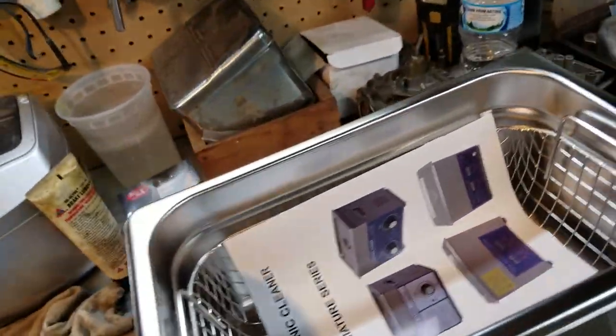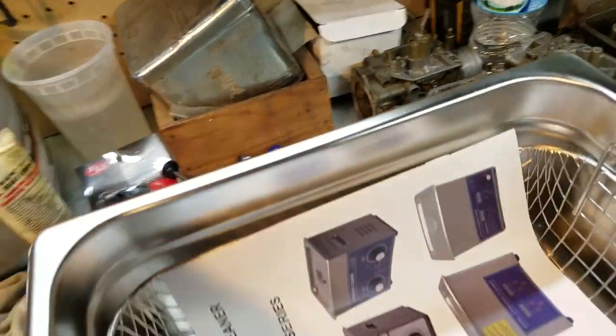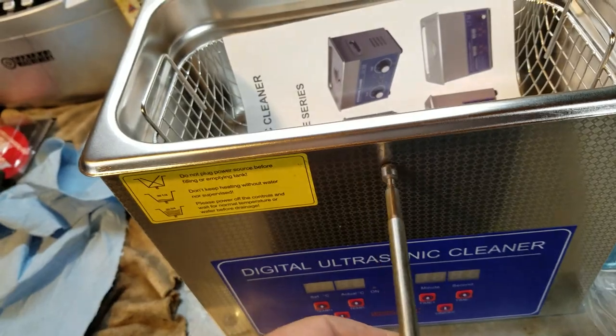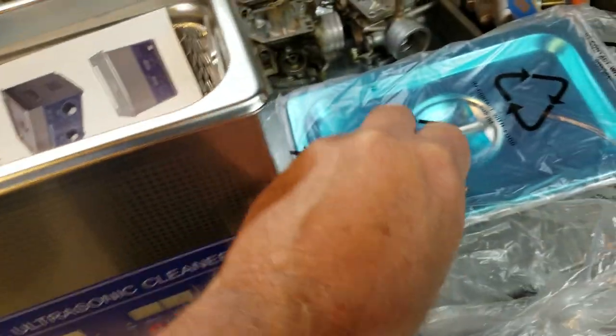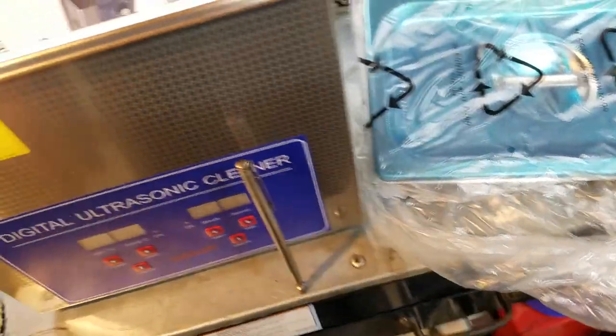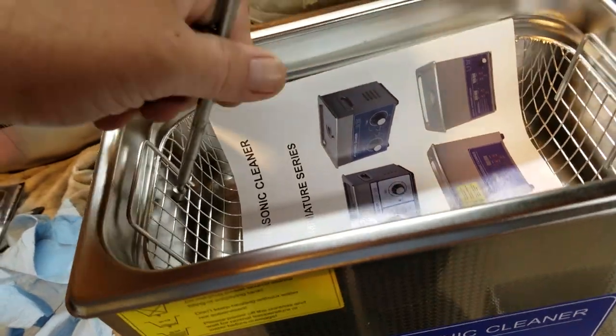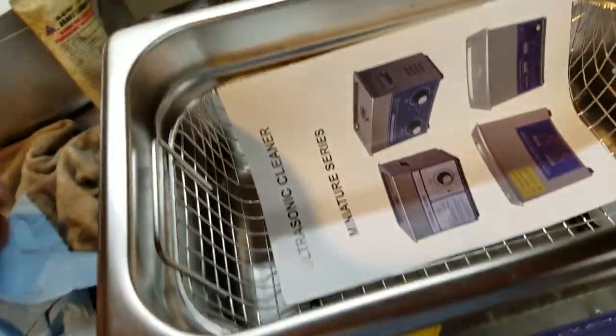I had a magnet here somewhere — ah, here it is. No, it's not sticking to anything. Even the wire basket's not sticking, so that's good — it is stainless.